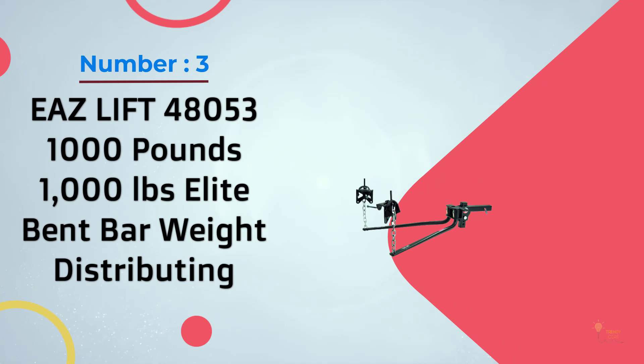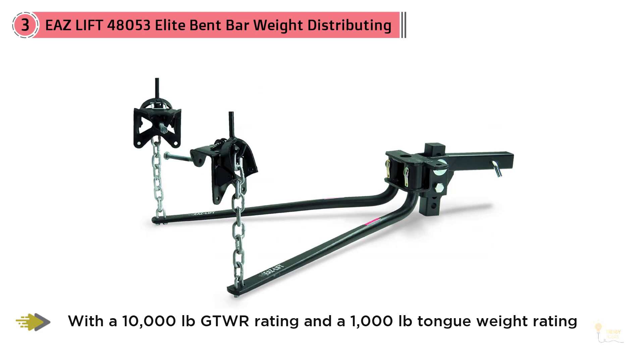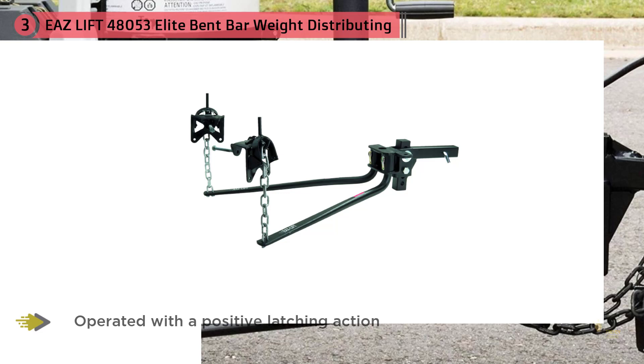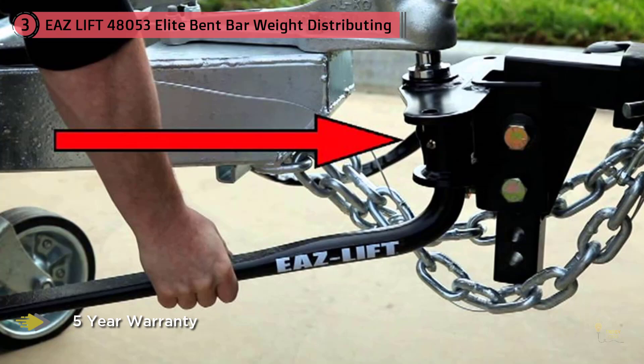Easy Lift 48053 — 1,000 Pounds Elite Bent Bar Weight Distributing. This weight distributing hitch from Easy Lift is a round bar type and is inexpensive for what you're getting. With a 10,000 lbs. GTWR rating and a 1,000 lbs. tongue weight rating, this budget-friendly hitch should prove to be plenty strong for many consumers. It should work as desired as long as you don't travel on rough or bumpy roads frequently, because round bar type weight distribution hitches aren't as good at mitigating noise. If your trailer isn't too heavy and the roads around you are smoothly paved, the Easy Lift 1,000 lbs. weight distributing hitch is an inexpensive option we'd confidently recommend. It's also available in tongue weight ratings of 600 pounds, 800 pounds, 1,200 pounds, and 1,400 pounds.